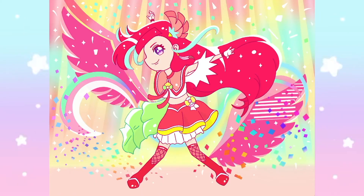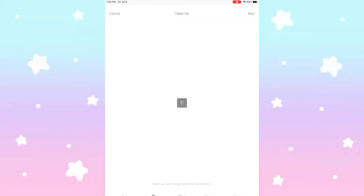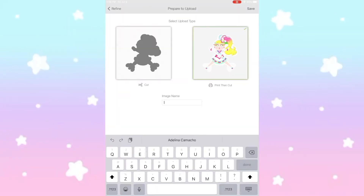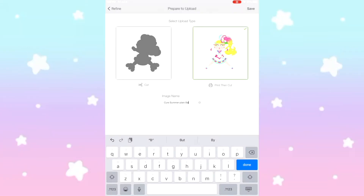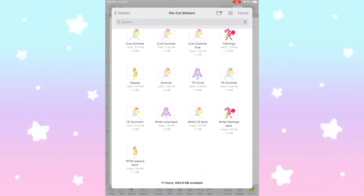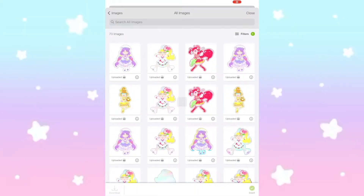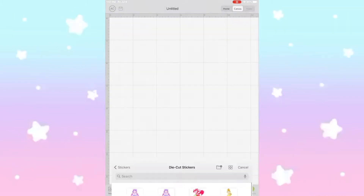Back on topic — I saved each file as a PNG instead of a JPEG on Procreate, and then I went onto the Cricut app on my tablet, going to save each image as a print and cut, not just a cut. And before I save it as a PNG file on Procreate, I make sure to add the border of the sticker already on there, so that way it cuts with the border all around.